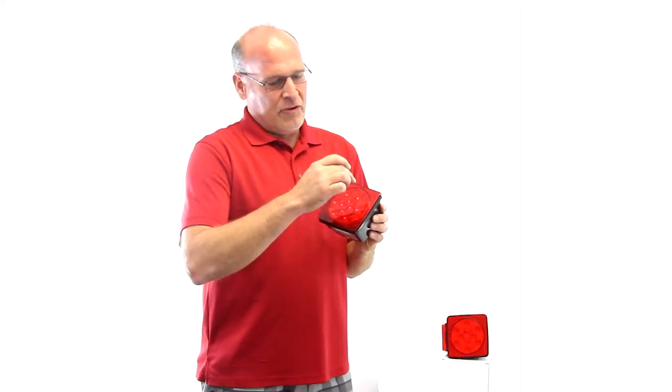Today we're here to talk about the Red Hound Auto submersible LED lights for trailers that are under 80 inches wide. These are a fully submersible light with 10 super bright LEDs, and come with all the hardware you need and a very simple three-wire hookup.